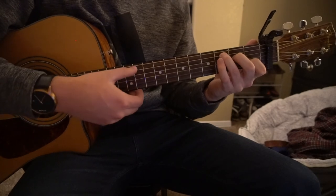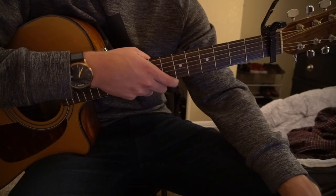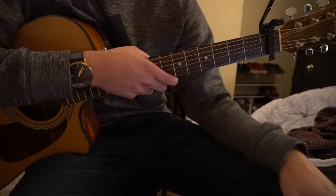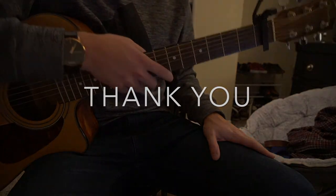This is in the key of C, so it's not going to sound exactly like the original version. If you'd like to play the original version, you're going to have to learn the barre chords — but that's close enough for a beginner version. That's going to be it for this tutorial. If you have questions, comment below. If you'd like to see more tutorials, please subscribe to my channel. Thank you for watching.